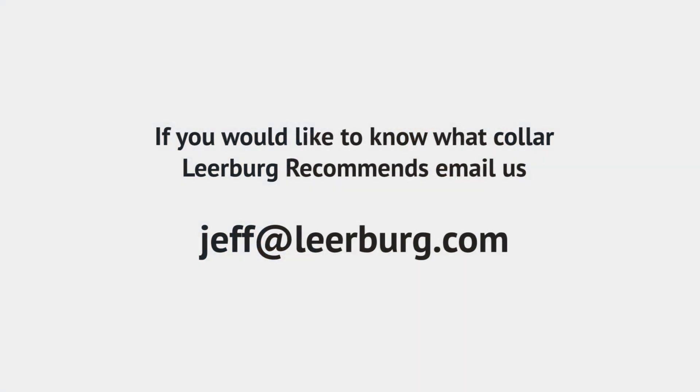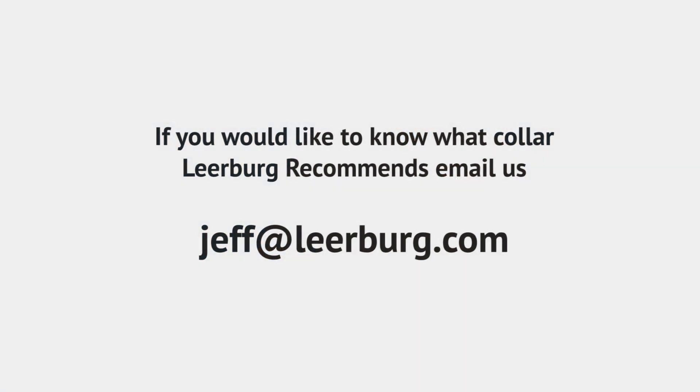The only people that should be using this collar are professional dog trainers. Even if you want to become a professional dog trainer, this is not the collar to start with. There are simpler collars out there — call us, email us, we'll tell you what we would recommend. Use these other collars for a while before you step up, because there are features on here that I would never use and a new dog trainer never needs.